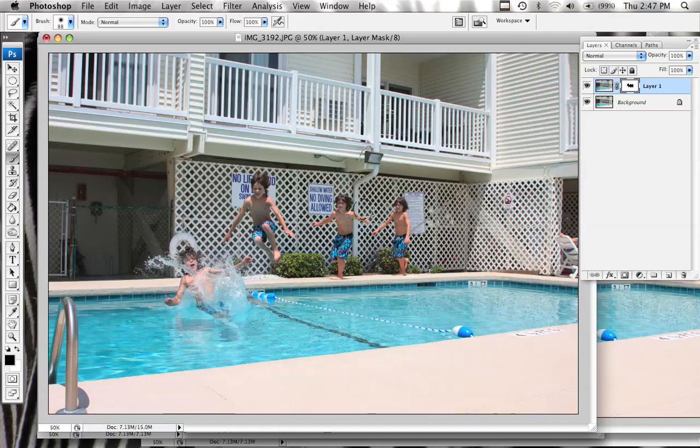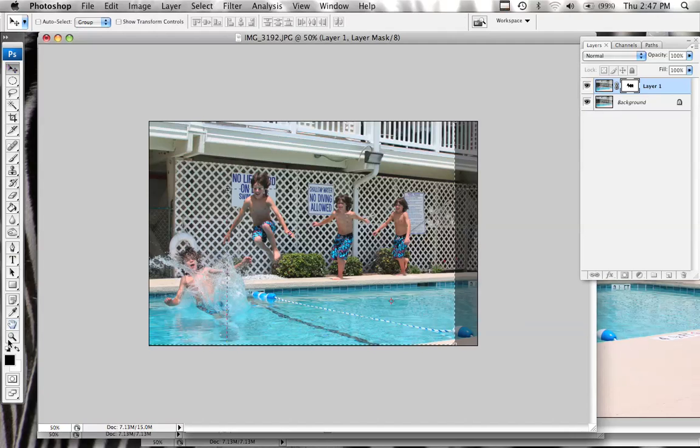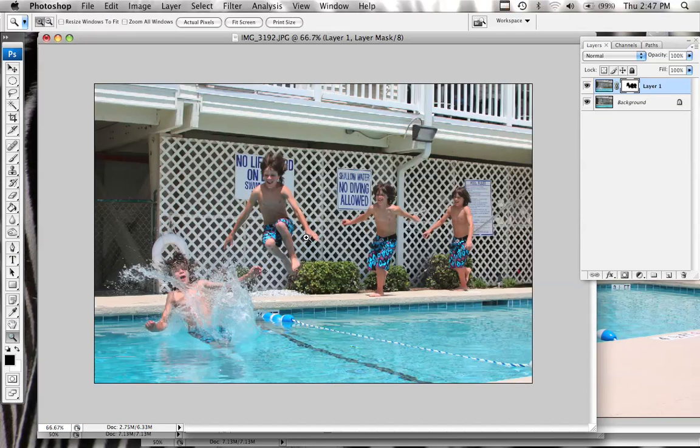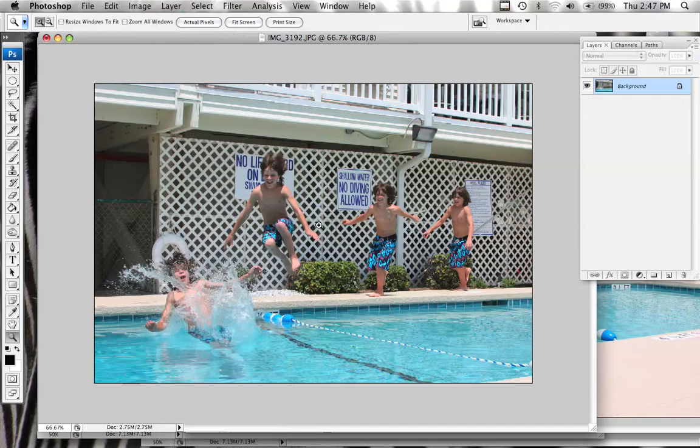And there you go — how easy is that? This area in here looks like it's almost blown, so I would probably crop this a little more. And there you go — you could do this with 10 different images if you want to take the time. But this was just something quick to show you how to do it, and like I said, it's pretty simple.